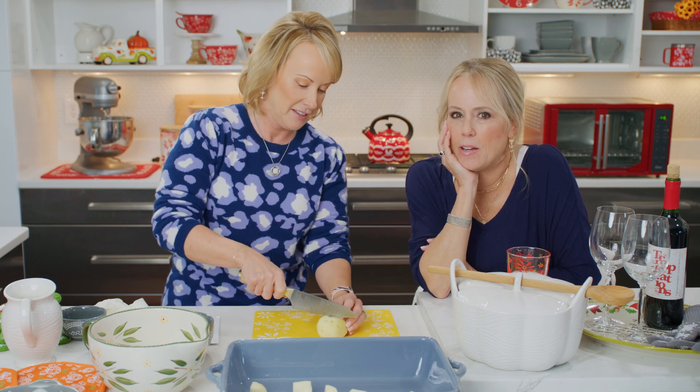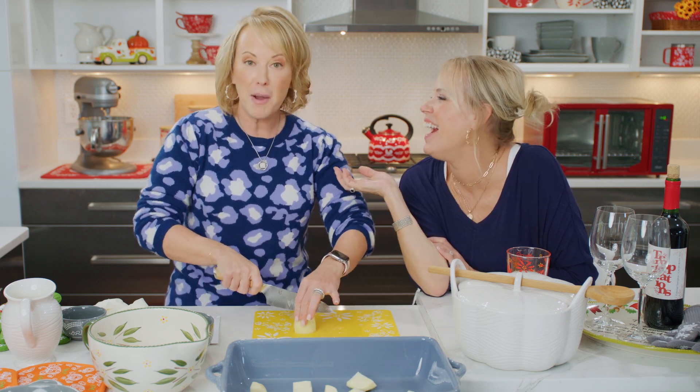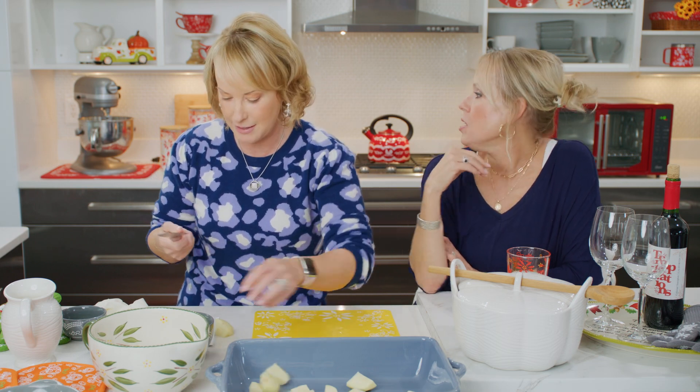It calls for four pounds of potatoes, but because we're doing this recipe, we maybe have a little less. Did you ever notice how many potatoes you have to actually get for four pounds? It's a lot. It's like spinach — you buy the biggest bag in the world and then you make it and it's like nothing.